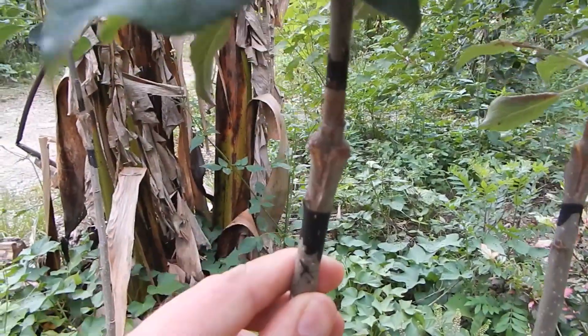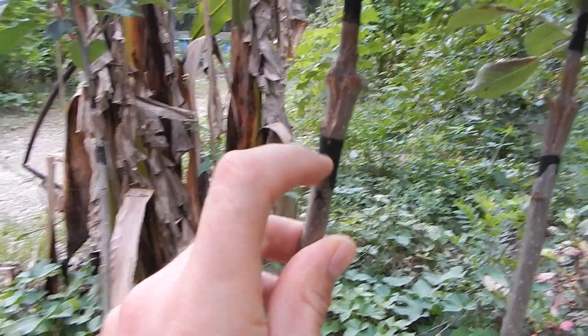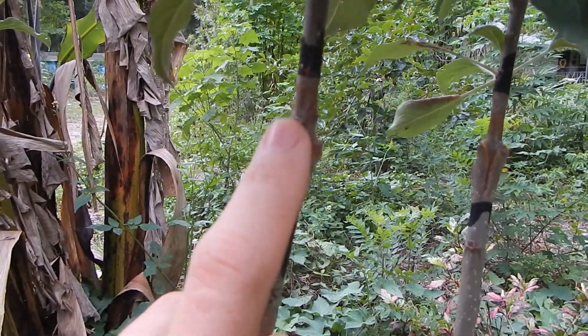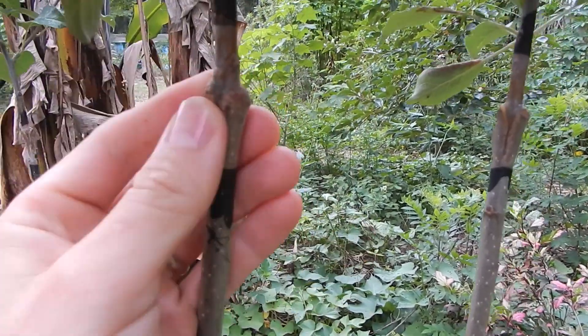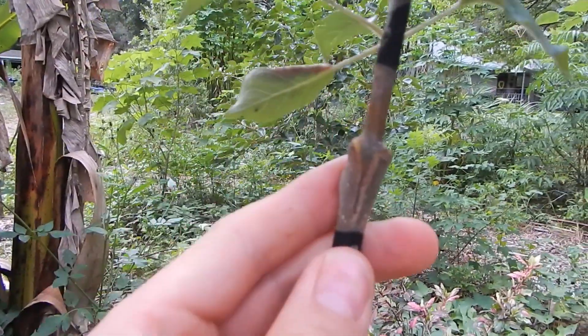Down here I just did single grafts where it's just one piece. And you can see how that wedge went in there — just cut it, sharpened one, stuck it in the middle. Look at that. Isn't that cool?